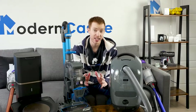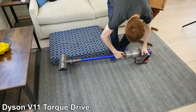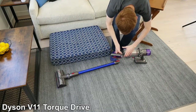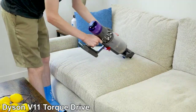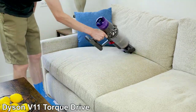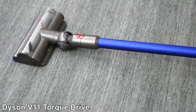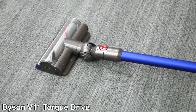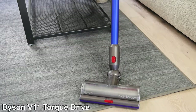Our choice for the best cordless vacuum for hardwood floors is the Dyson V11 Torque Drive. Like the V10, the V11 is a cordless stick vacuum with a 60-minute runtime, and it can convert to a handheld. It has incredible suction power at 185 air watts on max mode. The V11 doesn't come with a soft roller head; however, the soft roller head can be purchased separately and used with the V11. It does include the high-torque cleaner head, which can be used on hard floors and carpets.